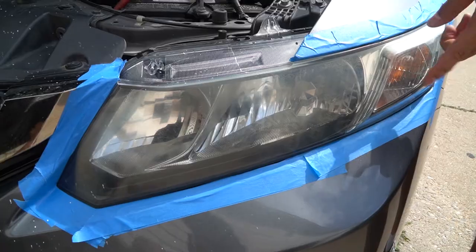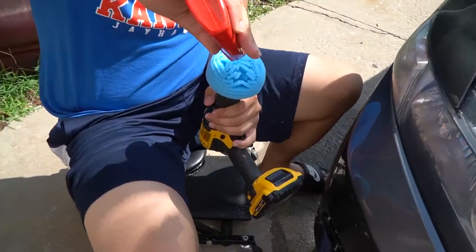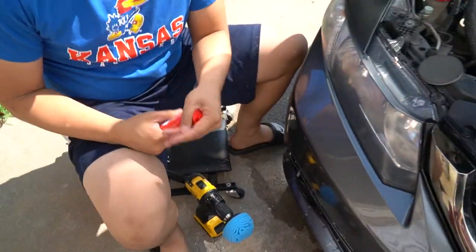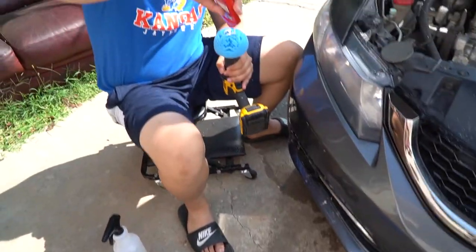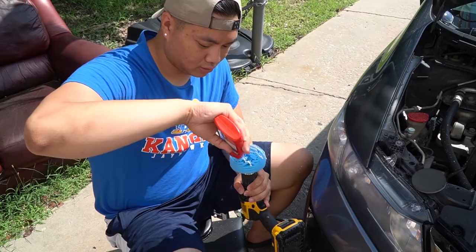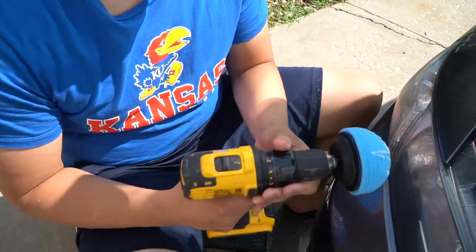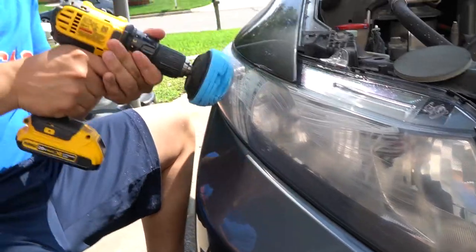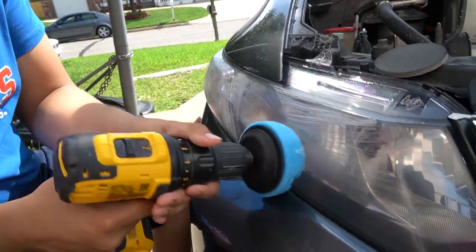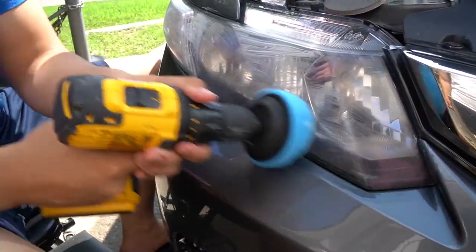Ready for polish. Now I'm just applying the polish. You don't want too much. The technique I use is I make sure I spread it everywhere before I start actually turning the polisher on. Ken's car is gonna be a lot easier because it doesn't have much curves, but this one just took a little bit more time.